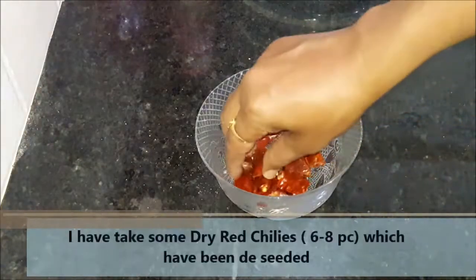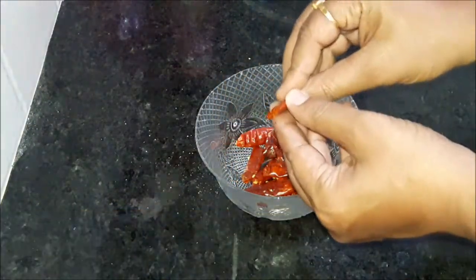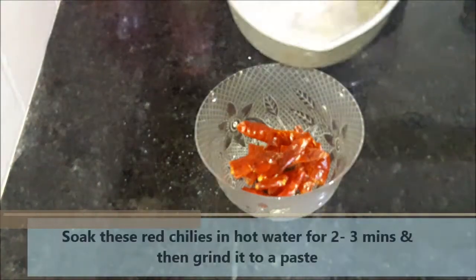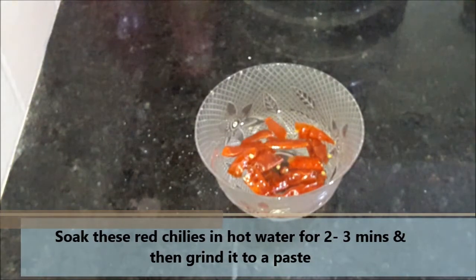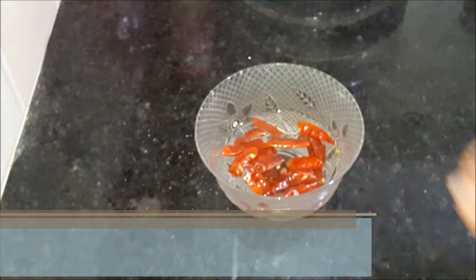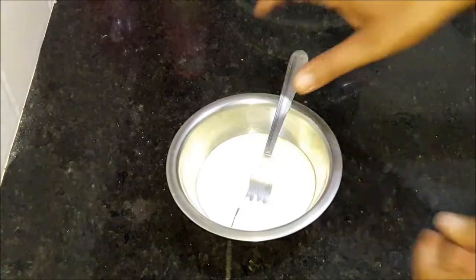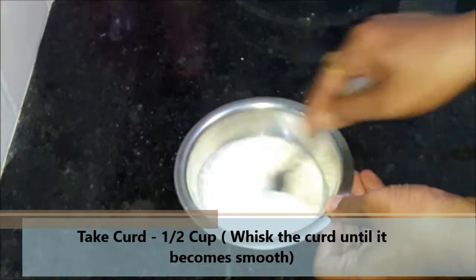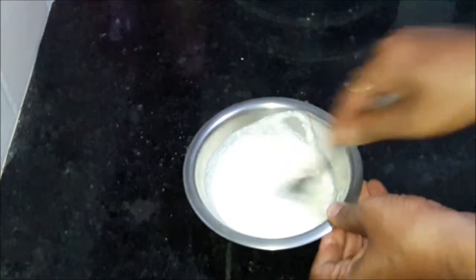Now we need some red mirchi which I have removed from the olive oil. We will add some warm water, and after 2-3 minutes we will grind it into a fine paste. We need curd — I have made half a cup of dough — and we will whisk it well.